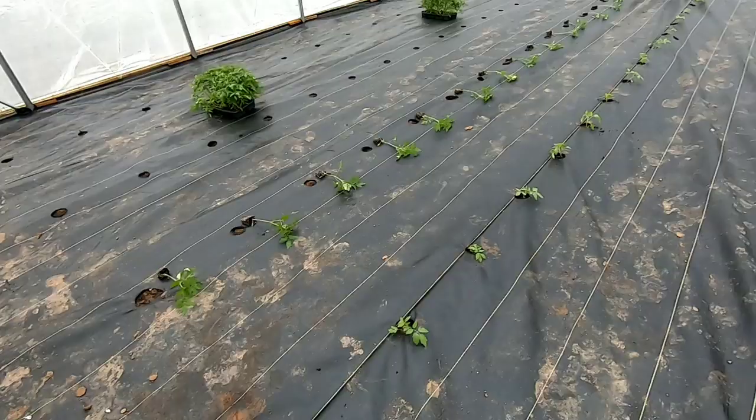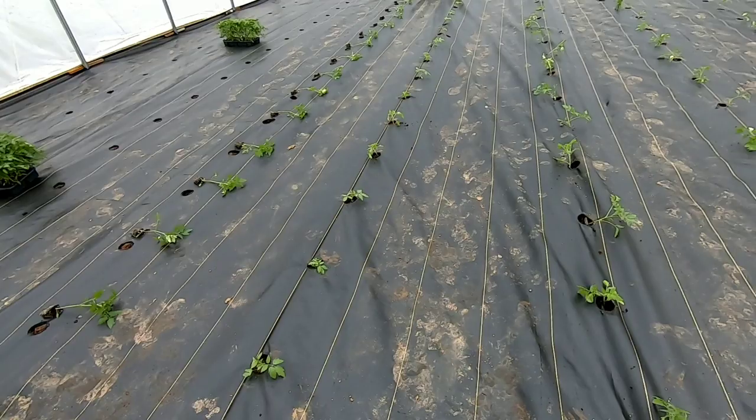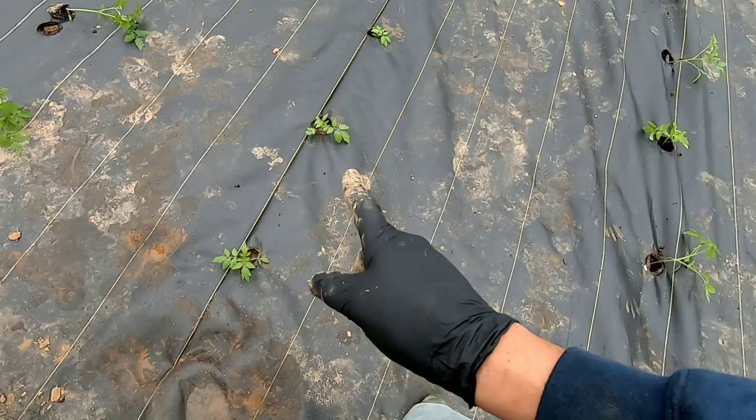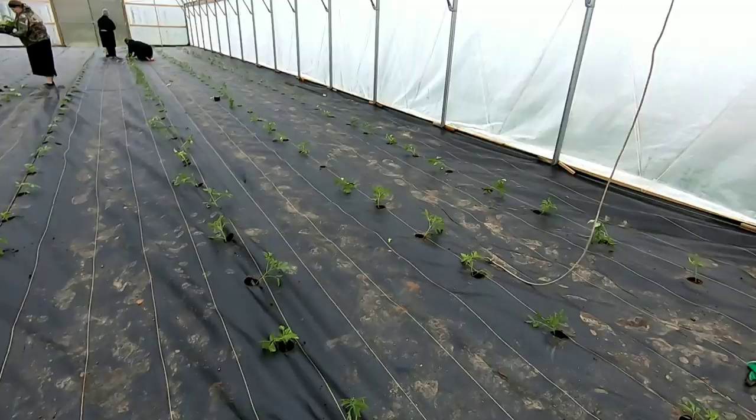All right, so we are moving out here quite nicely. I have my sisters out here working — this is a beautiful Saturday afternoon and they decided to help me out. We already got four rows done almost. These are the Carolina Gold, same varieties as in the other high tunnel. Red Deuce all the way down. We'll go ahead and show the irrigation — she's almost done with that side. I'm going to let the irrigation run on that side until we are done planting and then we'll be good to go.